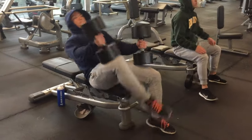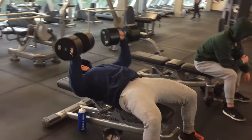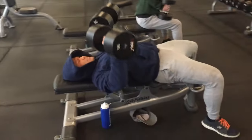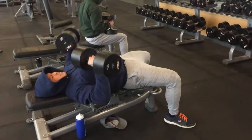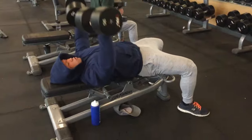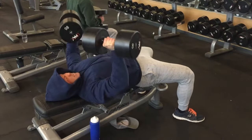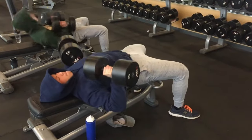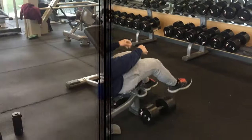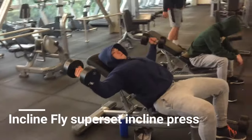The first exercise is flat dumbbell press. Make sure you add these into your workout routine, not just the barbell bench press. I know those look nice, but dumbbell press is necessary to target the stabilizing muscles you don't engage with a barbell. Since it's isolateral, you also get to see which side is lacking.